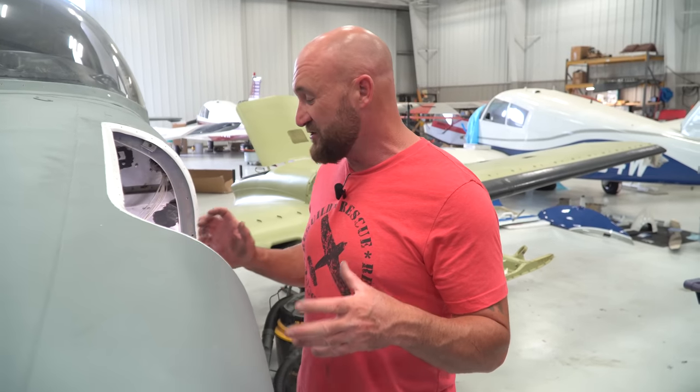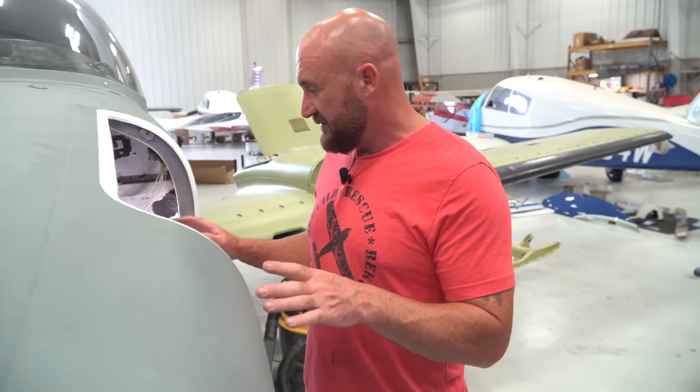We got one of the most intricate parts of this 401 done — the whole gear assembly. I had no idea this gear assembly was going to take so much work and be so difficult. The team and I learned so much working on it. These are really complex for being an old airplane, but they're so important.